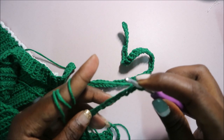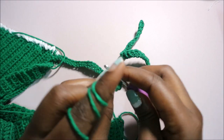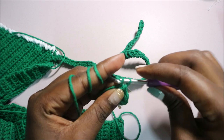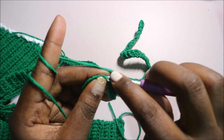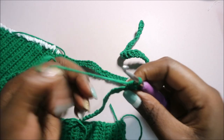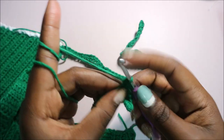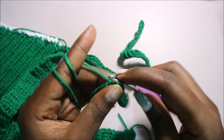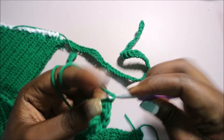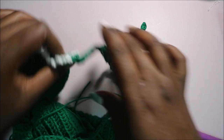After you do your chain 54, start working single crochet all the way down starting at the second chain from the hook. Continue doing single crochet all the way down.